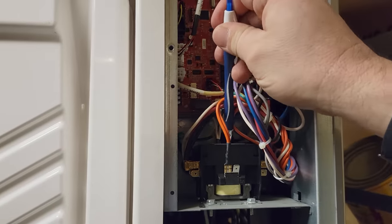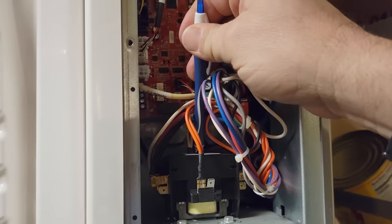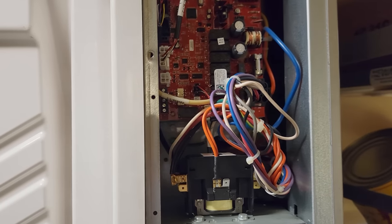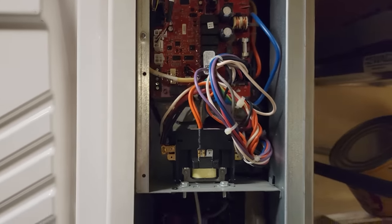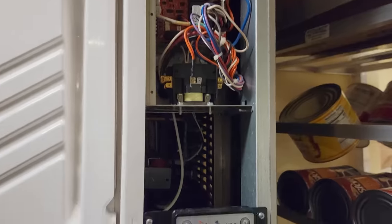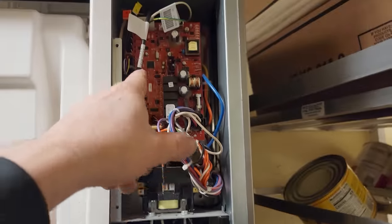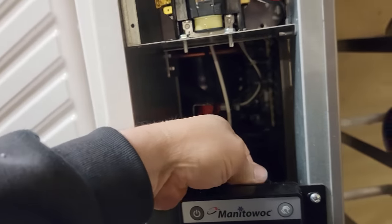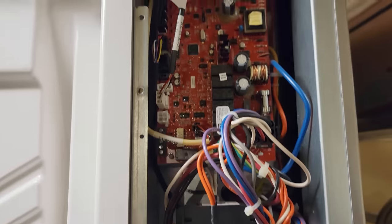Took an insulated pin and pushed down on the contactor, so we know we've got 230 volts going to it. We need to find out where we're losing our power. Do we have a bad control board? What exactly is going on? If it was just a bad display, I should have had some LEDs up here. I don't think it's a bad controller, so let's do a little probing.